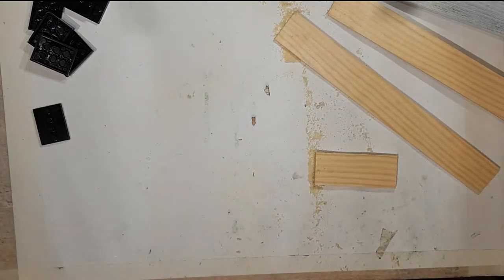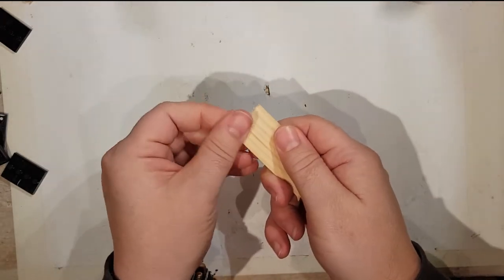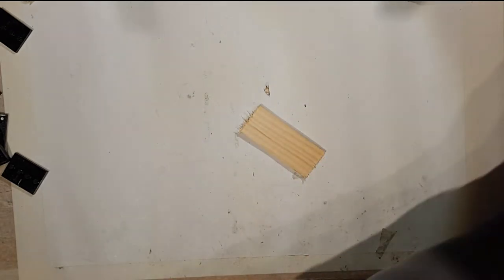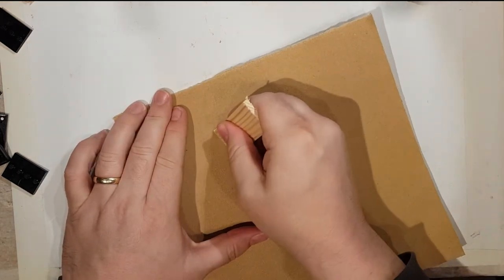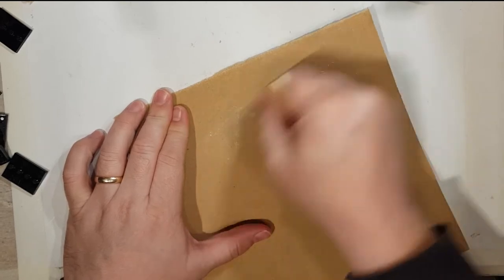If you've got a little bit of sandpaper, you can just clean the edges off. You can buy lots of sandpaper from the pound stores as well. I'll just put it flat and clean up the edges.